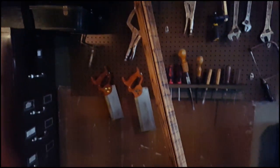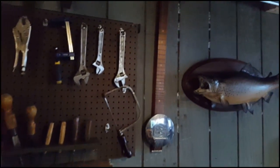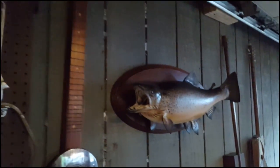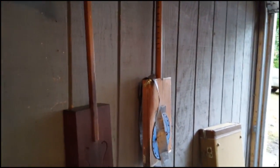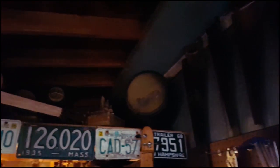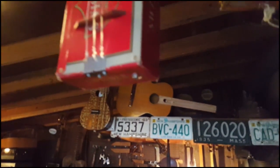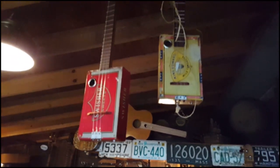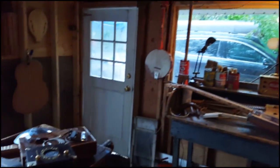Jim Morris's Cigar Box Fiddle, Two-String Bass, Shane Spiele's Baritone, some other goodies up there, some of my grandpa's saws and other tools, Giddy Lely's — and that is the set.